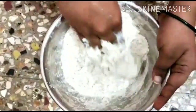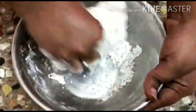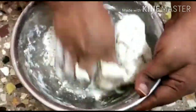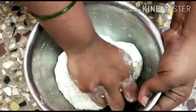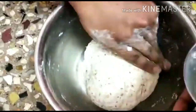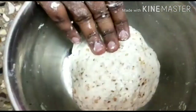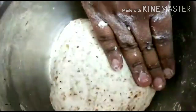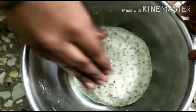We will use water and it will make it very soft. Apply water and rest for about 20 to 15 minutes. It becomes very soft.